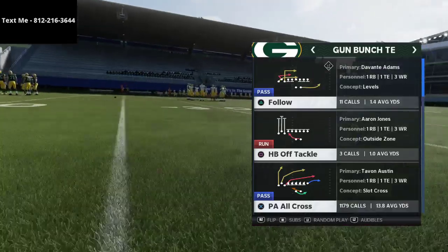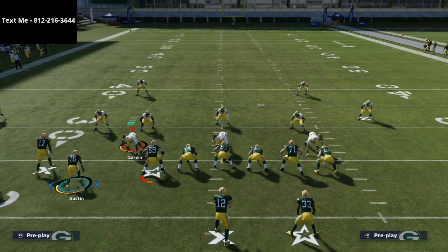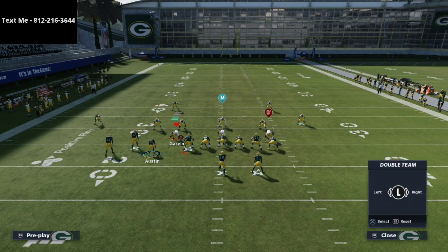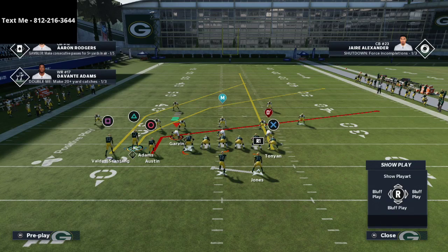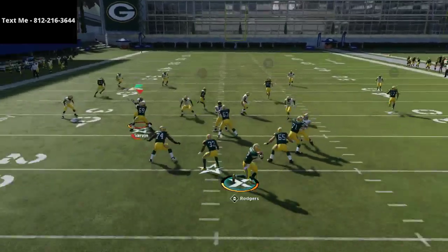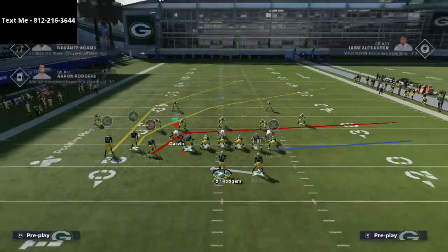Okay, so we're going to be talking about PA All Cross and one of my favorite strategies. A lot of people like to run Cover 4 or even match coverage, but what I like to do here is streak the tight end, put Tae on Austin on a slant route, and double team this guy so I can get out of the pocket. The biggest thing I'm going to do is motion Davante Adams to the right side of the formation. This crossing route gets to about 15 to 20 yards and almost acts like a corner route.